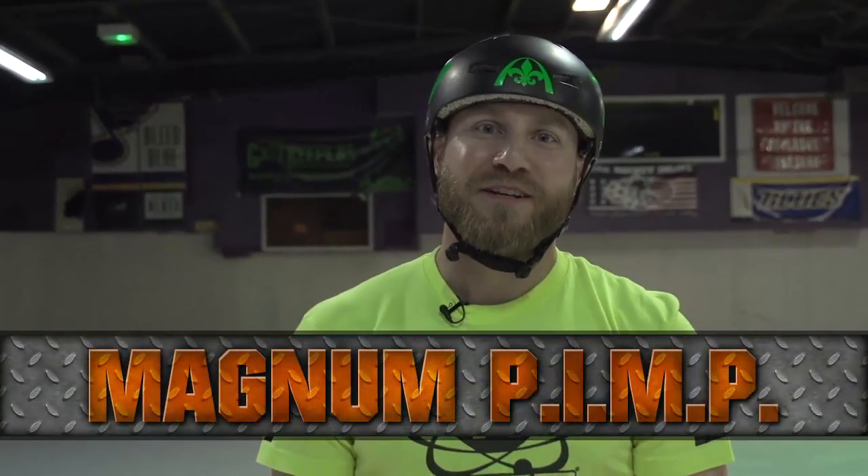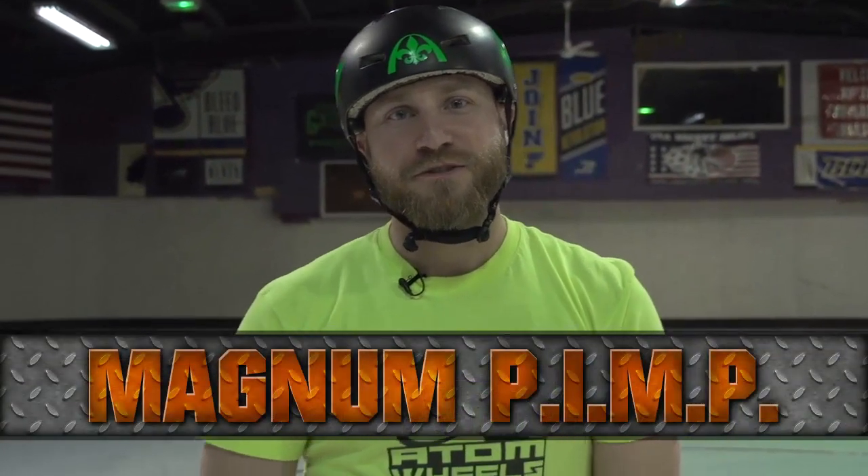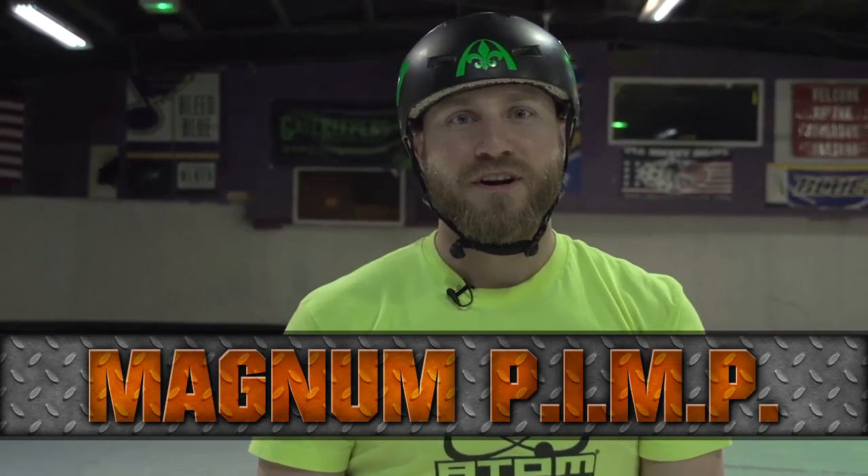Hi, I'm Adam Frontrunner, Magnum PINP, co-founder of the St. Louis Gatekeepers, and member of Team USA Men's Roller Derby. I'm here today to talk about setups. Setups are important to get opposing blockers off balance, to open up lanes, and to keep them guessing on the track.